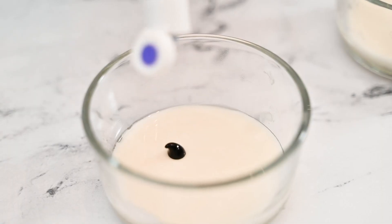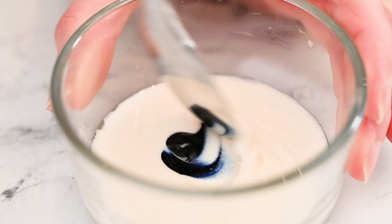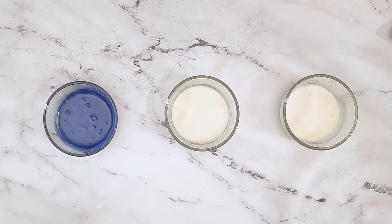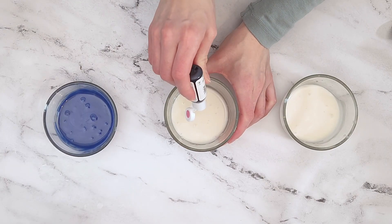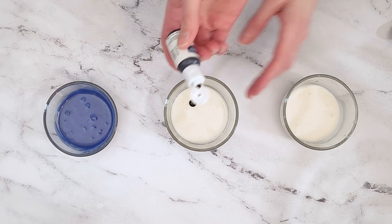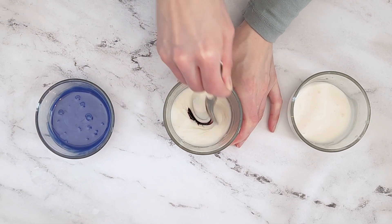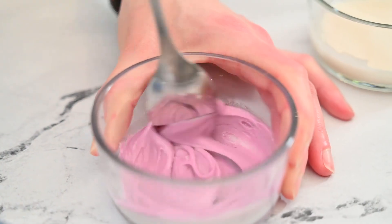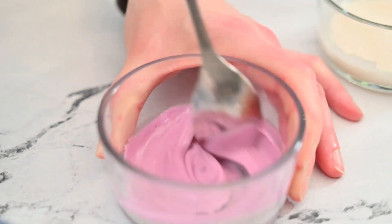Transfer the mixture to small bowls in equal portions and add some food coloring and stir using a spoon. I love using the AmeriColor gel food coloring since you only need to use a little to get vibrant colors, but any liquid or gel food coloring will work. Get creative with the colors or have these sprinkles as light or bold in color as you would like.